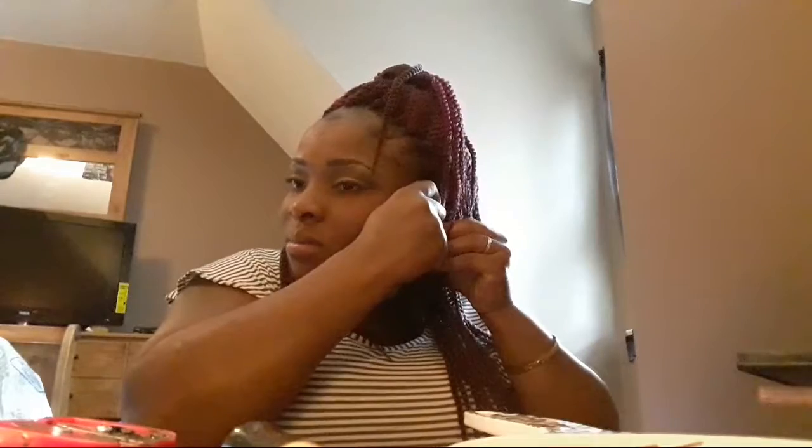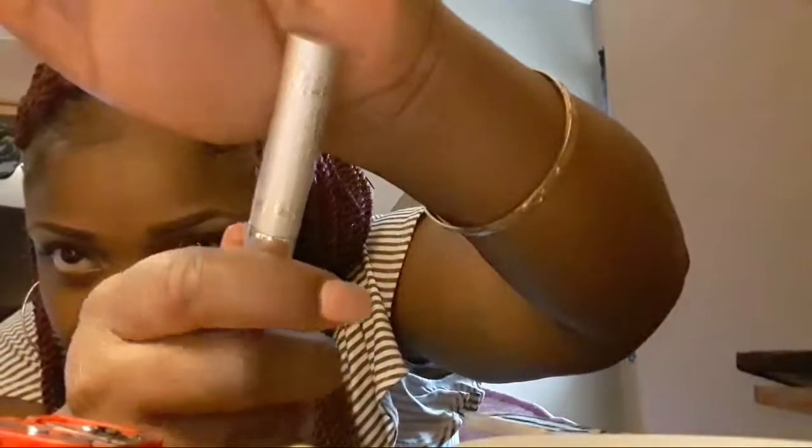I just have to put my lip gloss on and I'm done. I was going to wear red lipstick but I don't like to wear it. Now I'm going to put on my lip gloss from BSN. So now I'm just going to put some lip gloss on and that's it. And I'm going to show you guys a close-up of the look.